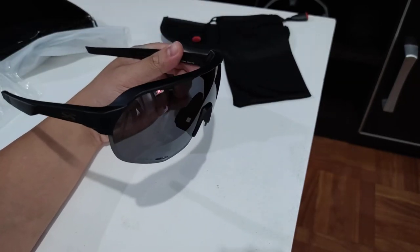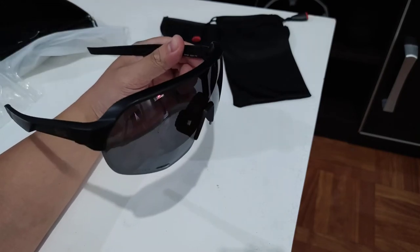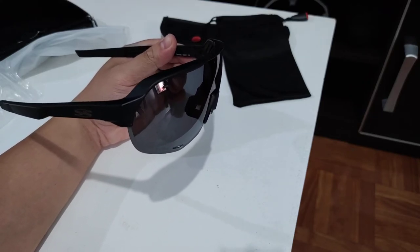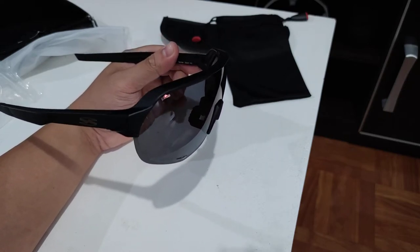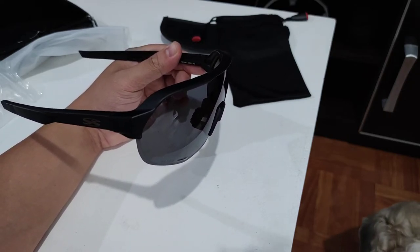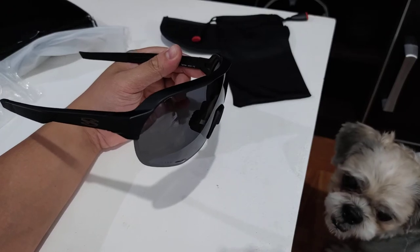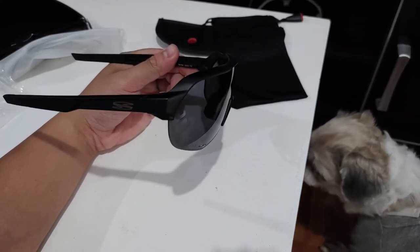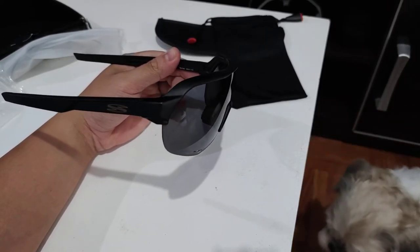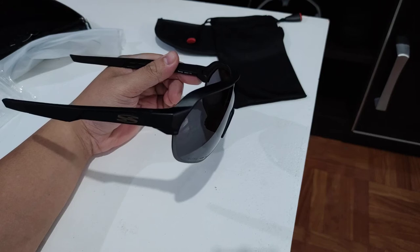If you want, check my review on one of my Rock Bros glasses — it has four interchangeable lenses and a solid case. I'm not sure how to link it but you can check my channel. That one costs one third of what this Spider glasses costs, and I think that right there is bang for the buck. Oh — and that's my dog Momoy, say hello to the subscribers!